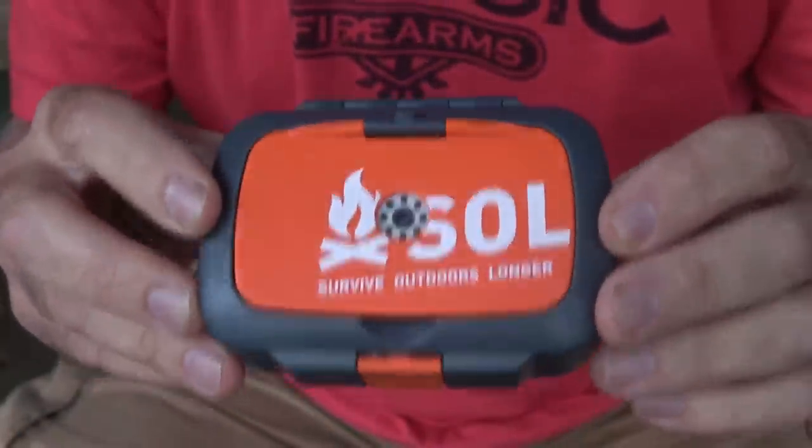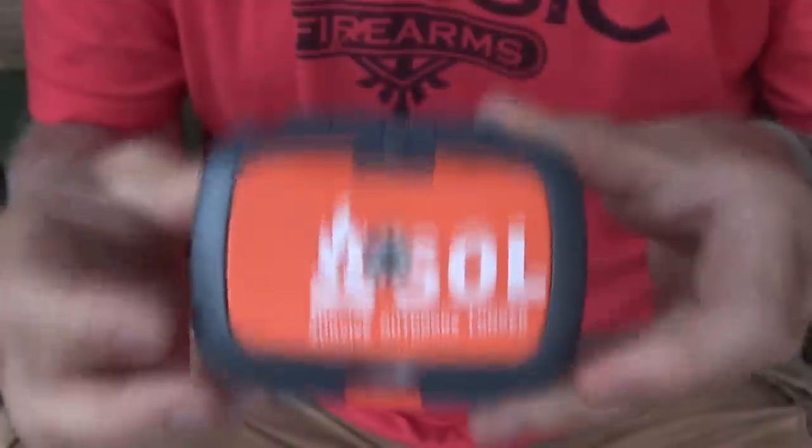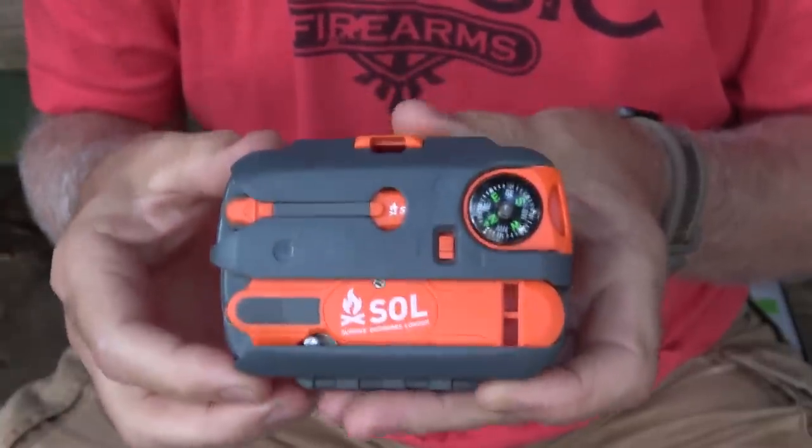This is the SOL Origin. It's a small little survival tool kit, as they call it. It comes in a really cool little waterproof case. It is pretty solid. It weighs 6.1 ounces, so it's very light. We have different tools that are integrated into the back, and you can remove these really easily.